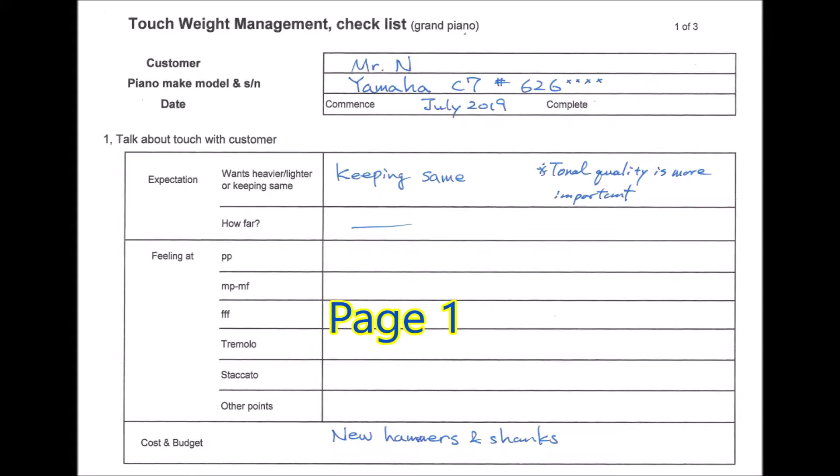Use the checklist freely. Page one covers what you should have already discussed with the customer — whether they want a heavier touch, lighter touch, or to keep the same or similar touch as the existing condition. Write down the situation or expectation, how much change is desired, and the cost — whether using new parts, all existing parts, or a touch weight device such as a touch rail.